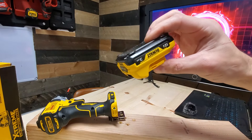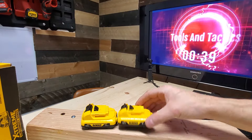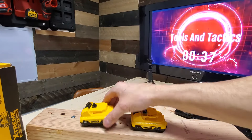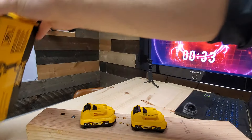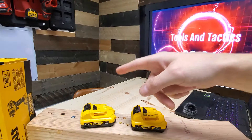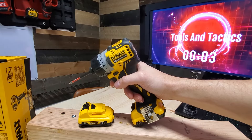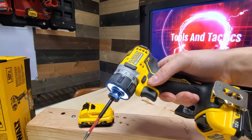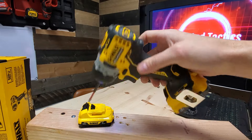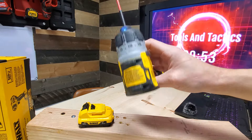The batteries are by far better designed than the competition. This is a 2 amp hour, this is a 3 amp hour. The kit is about 120 bucks — it comes with two 2 amp hour batteries. It's compact, it's light, it goes where you go. So I'm going to give this a solid 9 — very solid 9.